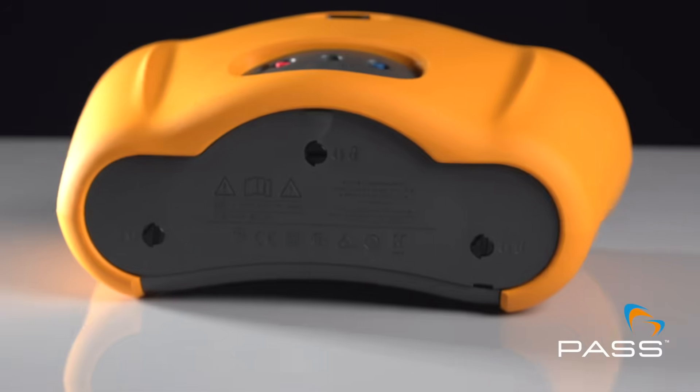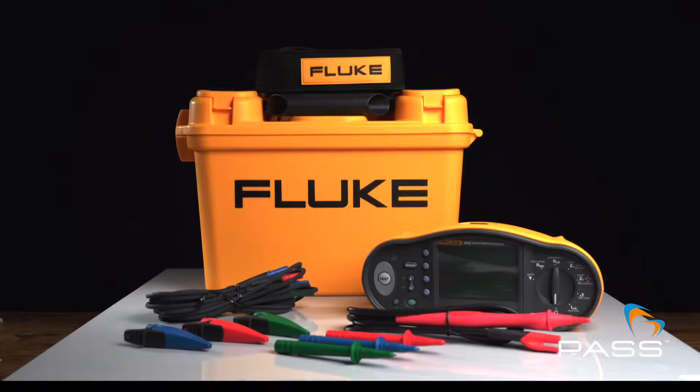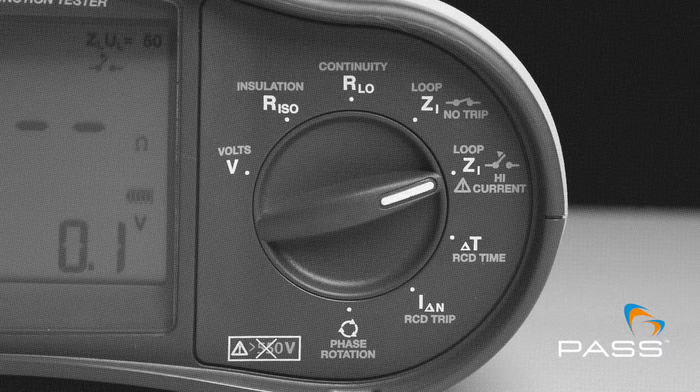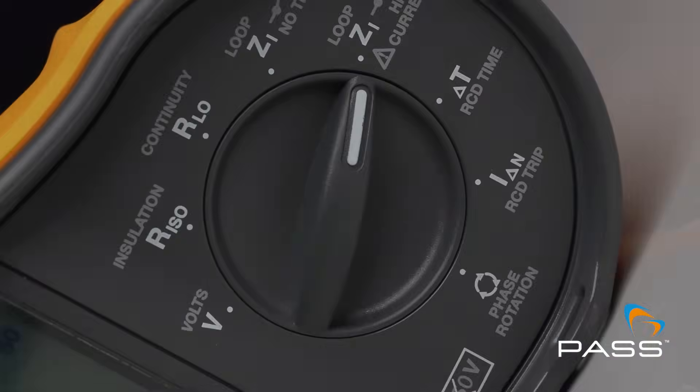Comprehensive testing capability. The Fluke 1662 allows you to perform a range of tests, including continuity, resistance, insulation, RCD and loop, and line testing.